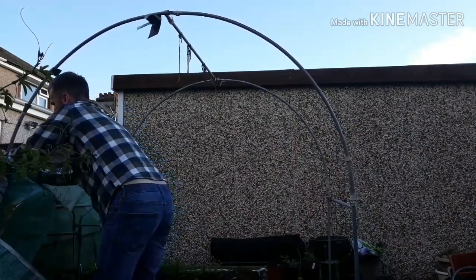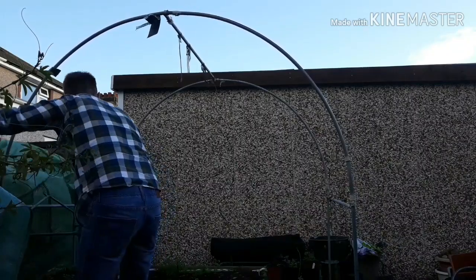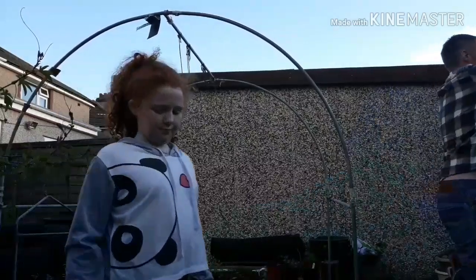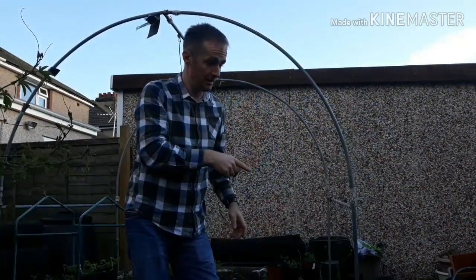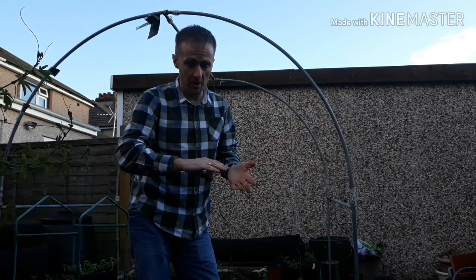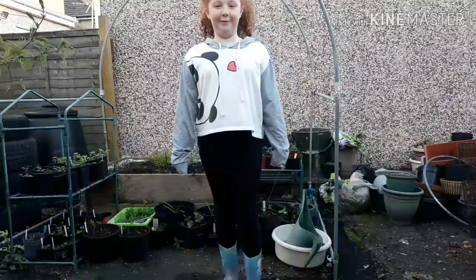One year I grew some Rolae squash in it, and we thought we had problems this year with the amount of courgettes we've had - the Rolae squash were ten times more. We'll keep that plastic sheet because if we build any more wood chip bays on the allotment, I can put it underneath the wood chip. Let's get everything out of it now.